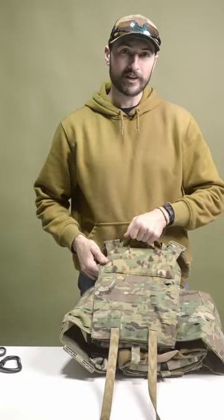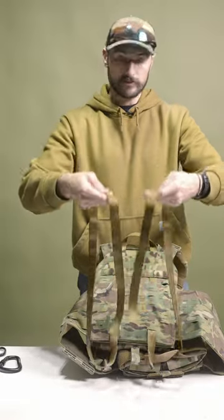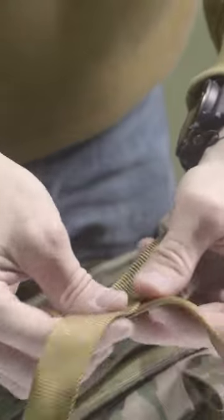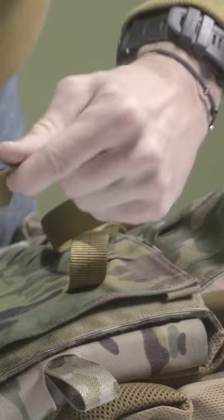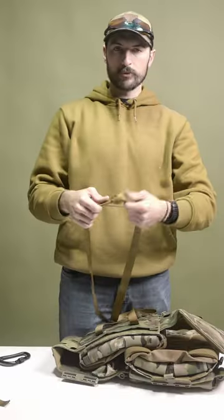Now that we've got our strap run through and we've got our handle at the top, make sure you have both ends even at the bottom, and then we're going to tie a square knot.